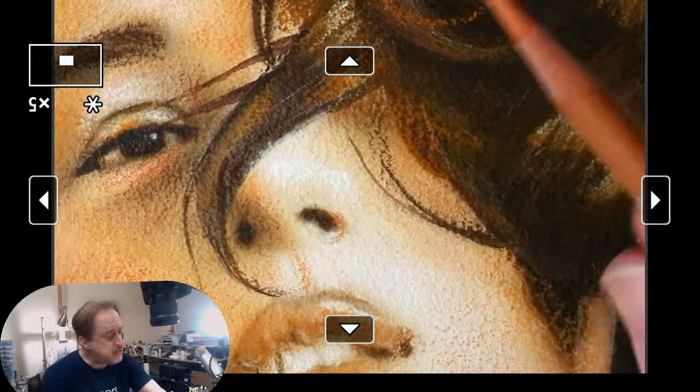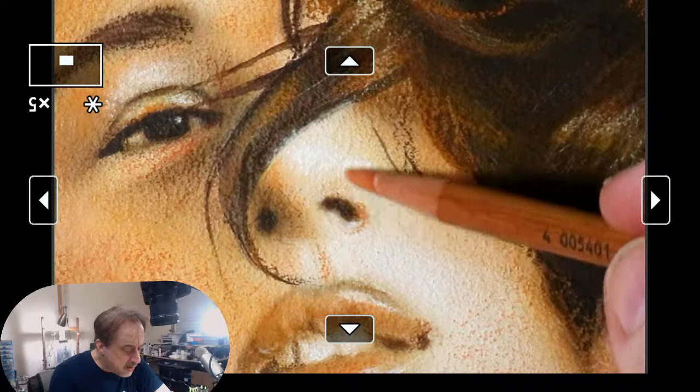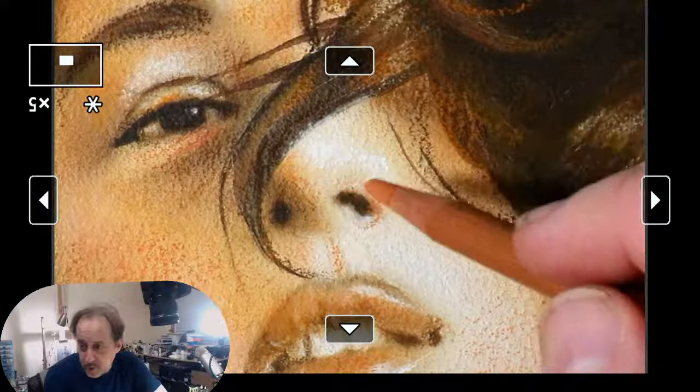I am using Pitt pastel, which is a great brand. There's a 60-piece set for around a hundred dollars — I do recommend getting that on Amazon. There's also a Cretacolor set of fine art pastels — they're less expensive, I think 72 pieces for around 72 dollars, but don't quote me.